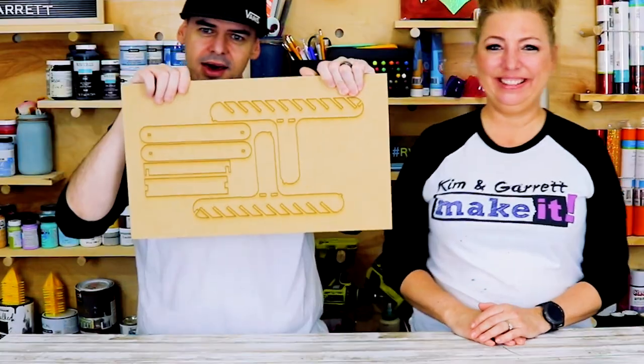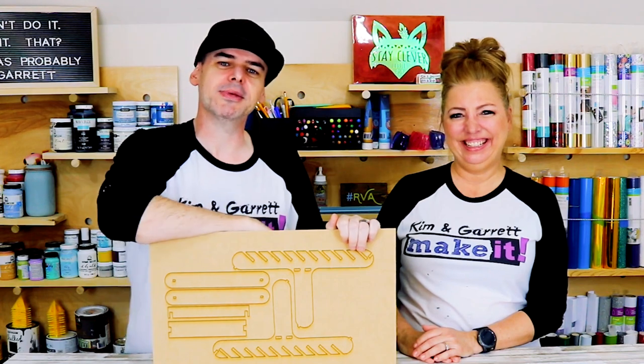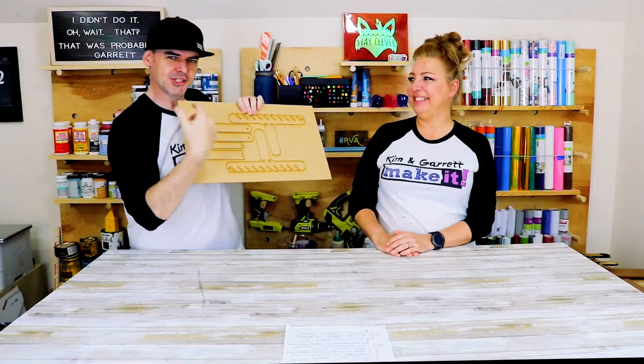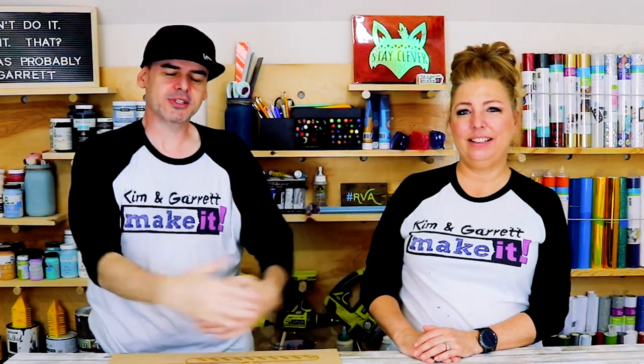Step two: make a design based on the requirements. I don't know AutoCAD, CAD, or SketchUp - somebody else was supposed to learn that and is still working on it. So I used Adobe Illustrator and came up with a design based on the requirements and things I saw on Amazon and Pinterest. She agreed it would meet the requirements and we went right into step three.